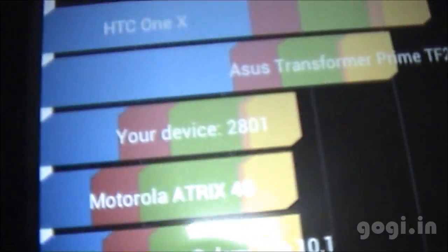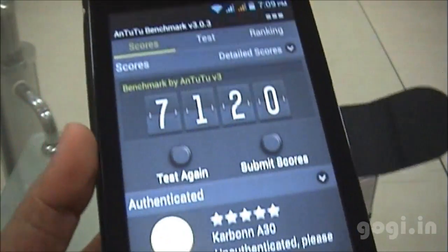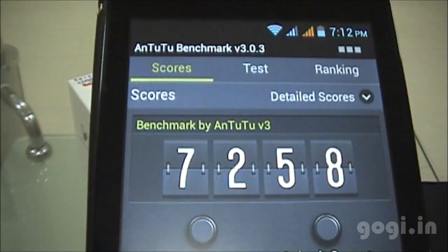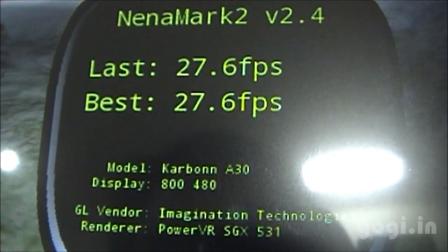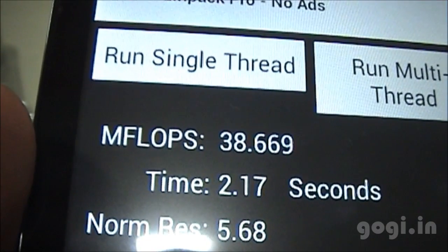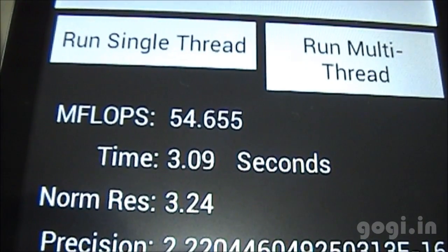The Quadrant Benchmark score is 2801, and the Antutu score is 7120, and upon retesting it was 7258. Nenamark2 scored 27.6 FPS. Linpack single thread scored 40, 39, 38, and multi-thread scored 57, 56, 54.